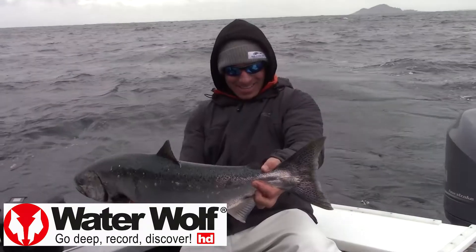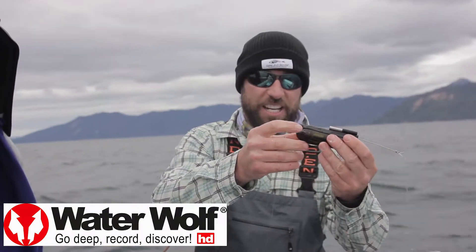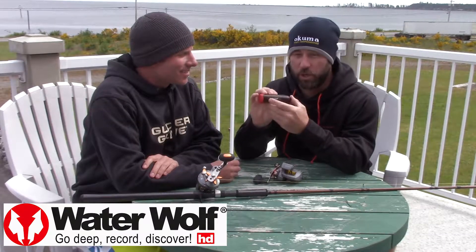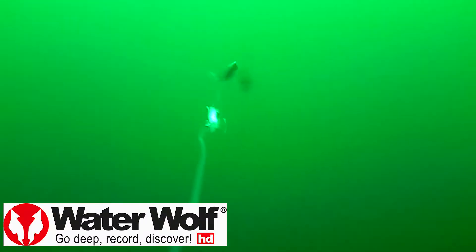We're up here in beautiful British Columbia chasing salmon. And we've been doing a ton of underwater footage. We've got this little Water Wolf underwater camera. We've been running it every day,